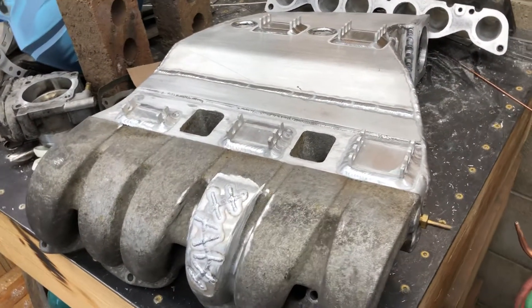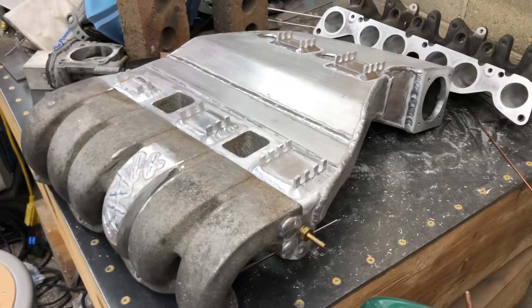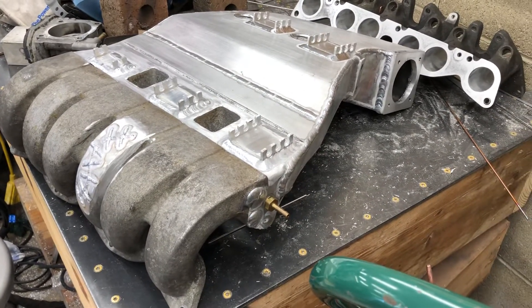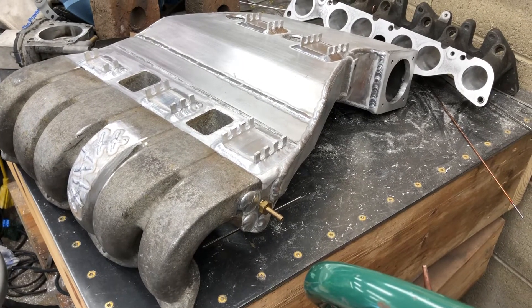Anyway, there it is. That's how that system works and my reasoning for replacing it with basically a modified Mark III intake.